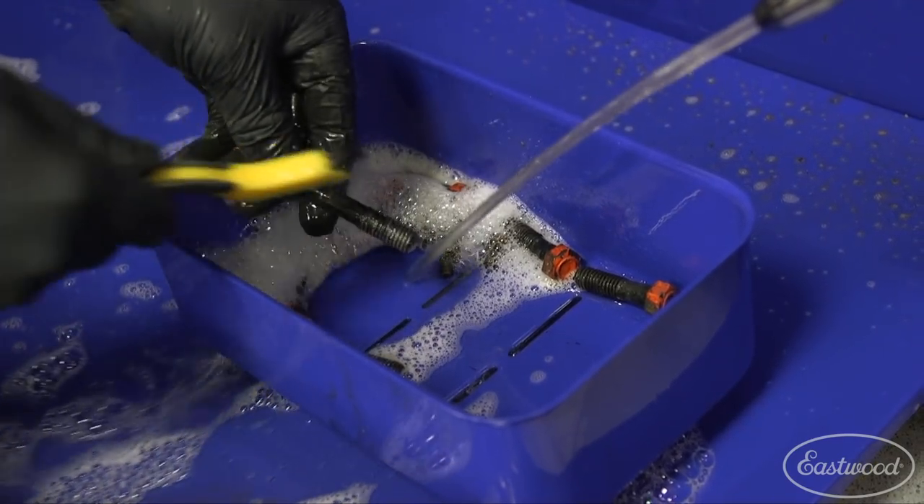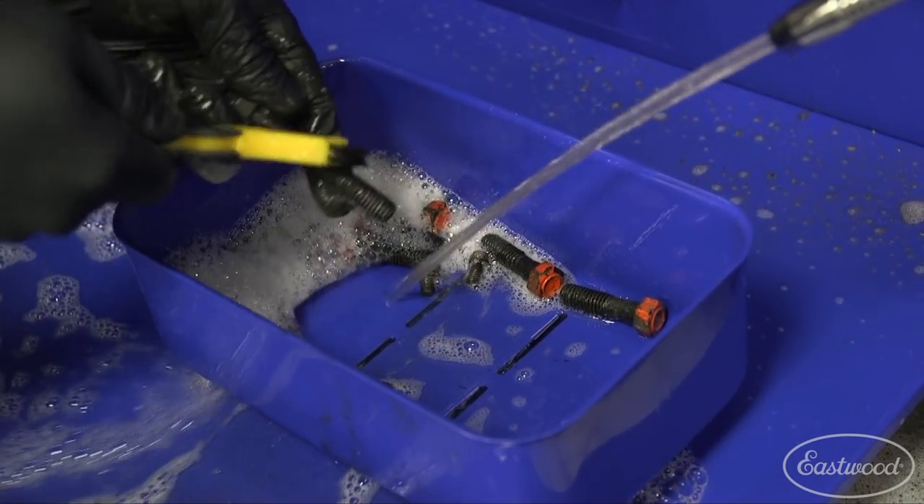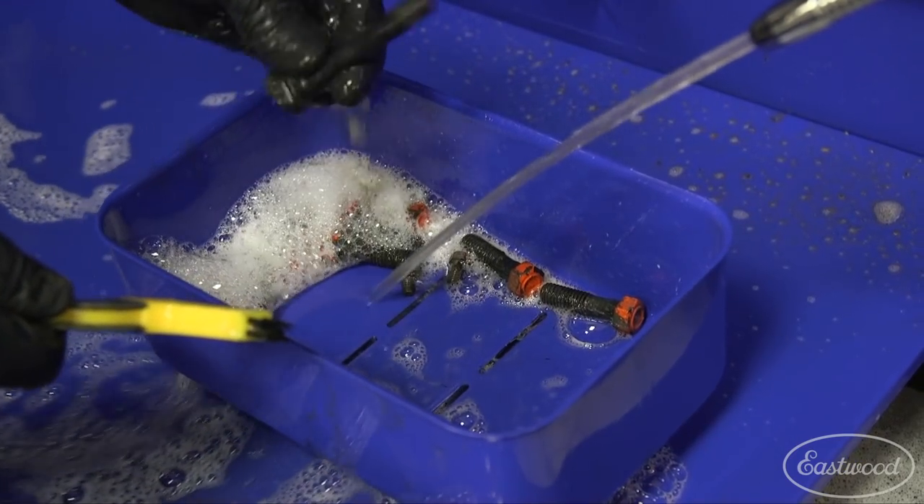Starting with the smallest of hardware, we include a bin with built-in drains to allow the cleaner to run over and out as you remove that built-up grime.